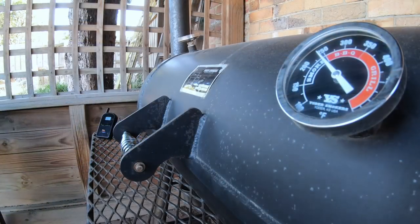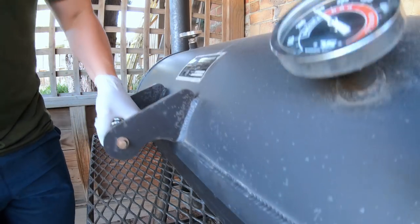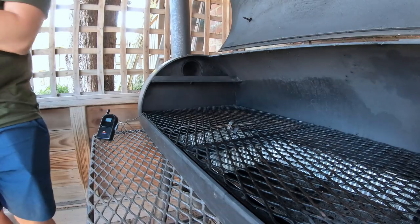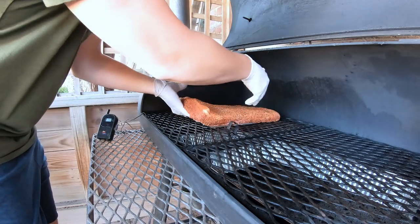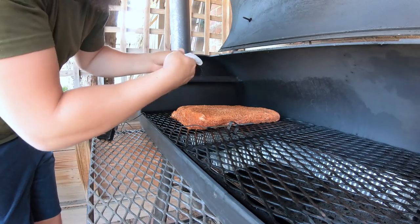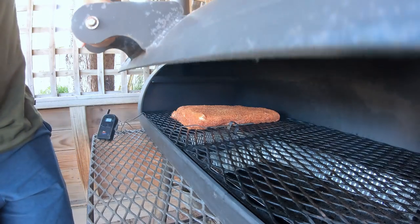The rub has absorbed a little bit and we're ready — pit is at about 240 Fahrenheit. I'm putting these ribs bone side down, with the thickest part of the meat facing the firebox so the thickest part can take the extra heat, and the thinner part will be on the cooler side of the pit. Shutting the door down. Meat is on, we're slowly cooking away.